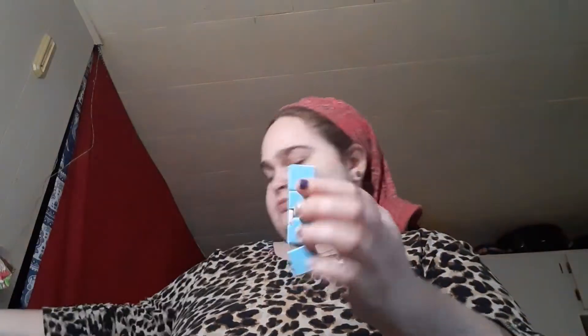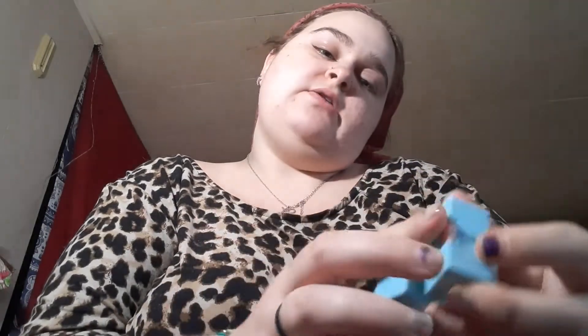Yeah, we got an infinity cube. I have a black one. I give this a 9 out of 10. I just think this is so satisfying — I could sit here and do this for hours.